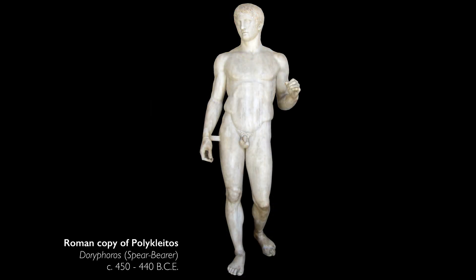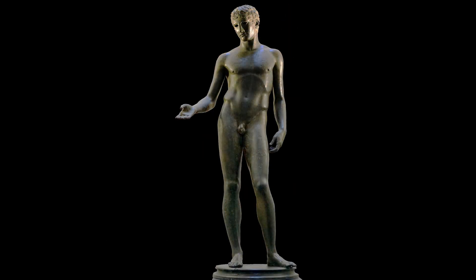In other examples of sculptures like this from classical Greece — for example, Polykleitos's Doryphoros — that hand often held a spear. So you have the weight-bearing hand on the right and the weight-bearing leg on the right, the free leg on the left, and the free hand on the left. And this affects the shoulders as well.